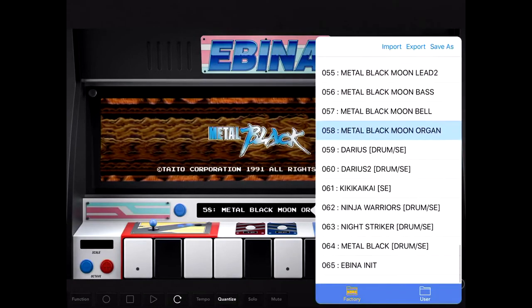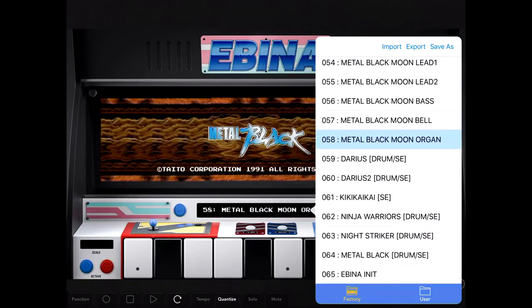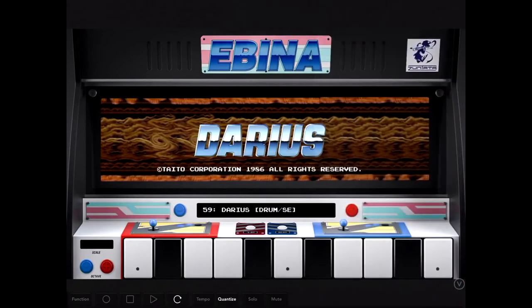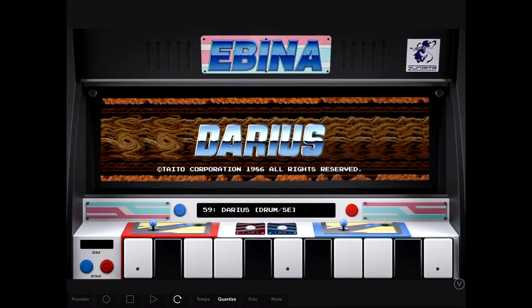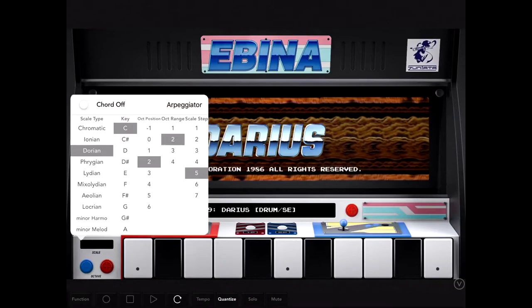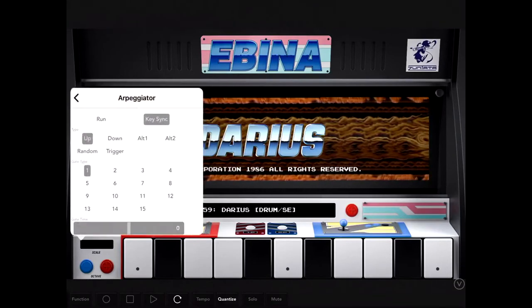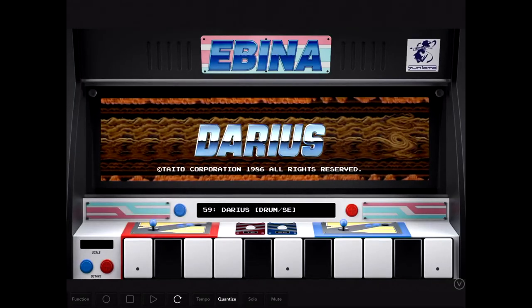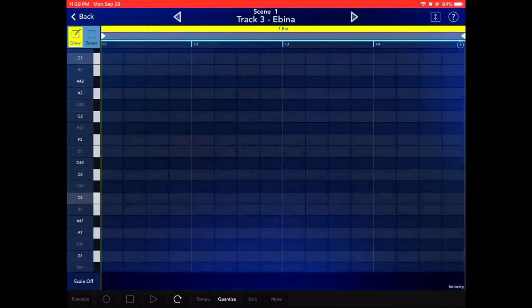It does also include the drum kits and sound effects, which is pretty fun. Also you get a full arpeggiator, so you can definitely play around with that quite a bit — pretty intricate here. Just trying out a couple of these chiptune Japanese drum sounds.